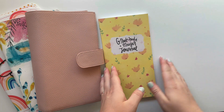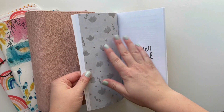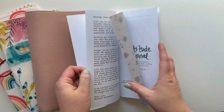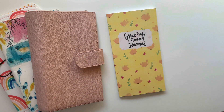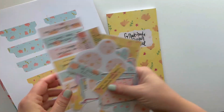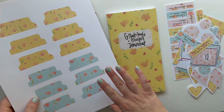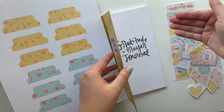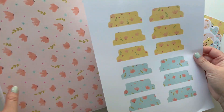So now we're into Summer! I'm really excited to be setting this up today. I'm going to maybe decorate some of the intro pages and add some tabs. This is part of the coordinating printable, and one of the things it comes with is these tabs. I want to use one to separate the gratitude journal section at the beginning from the prayer journal section at the end.